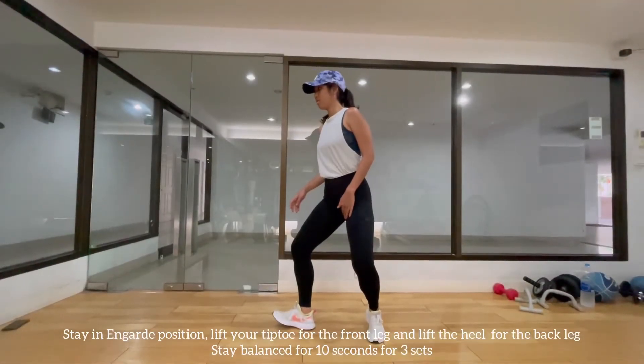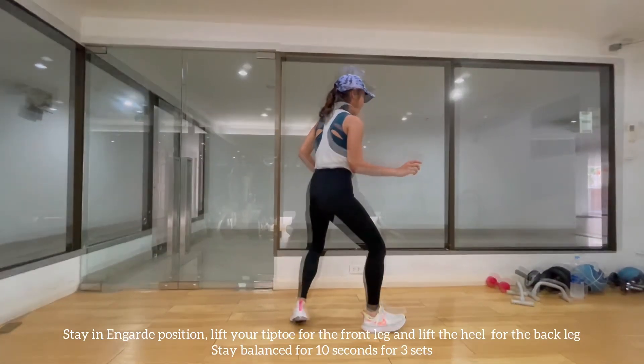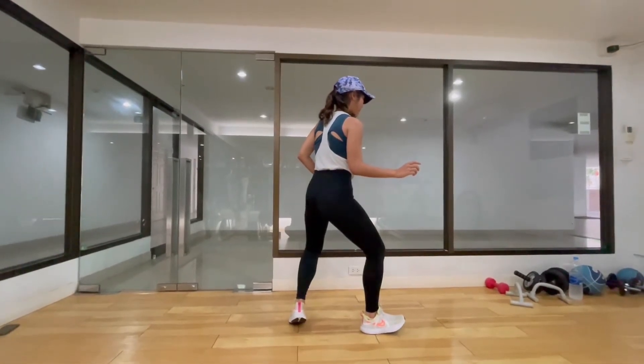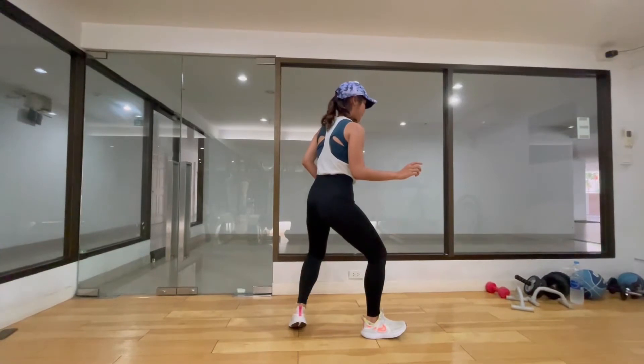We start with the guard position. Lift your toes of the front leg and raise the heel of your back leg. Keep your knees slightly bent and try to keep your balance for 10 seconds. Do this exercise three times.